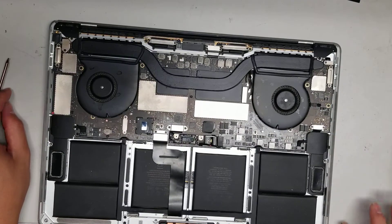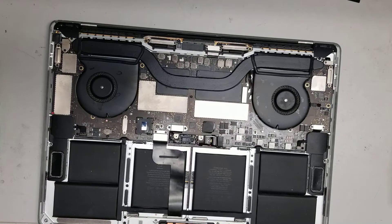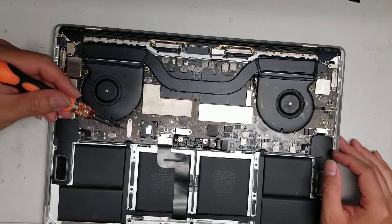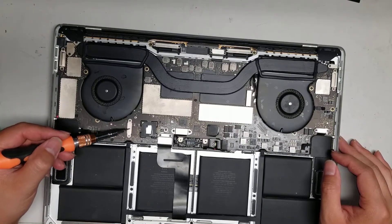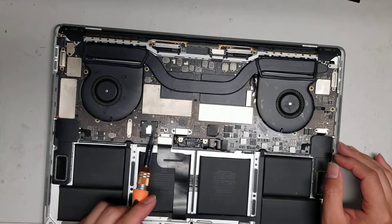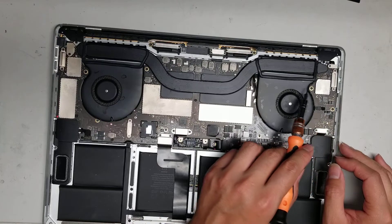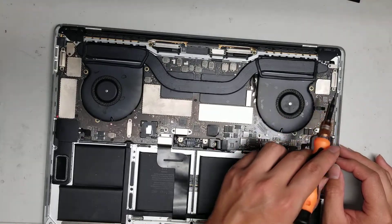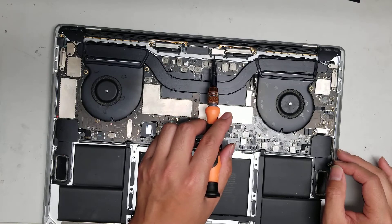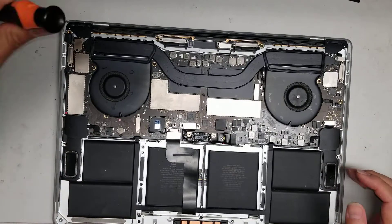The screws switch back and forth between T5 and T4. Most of the little covers will use T4 screws. The four screws down on the board are also T4. Anything holding down a metal plate is T4. The rest of the screws will be T5.